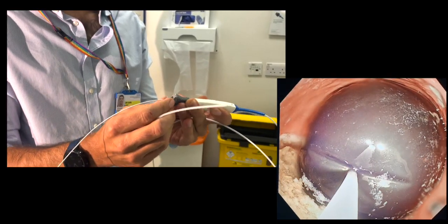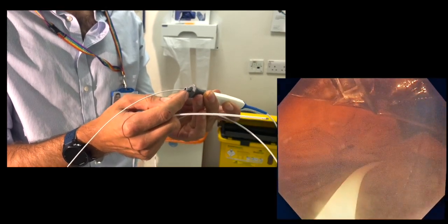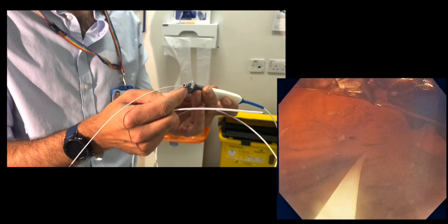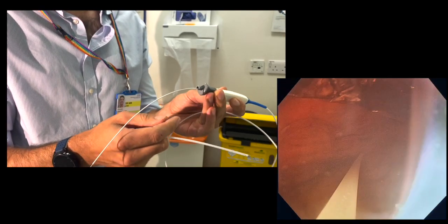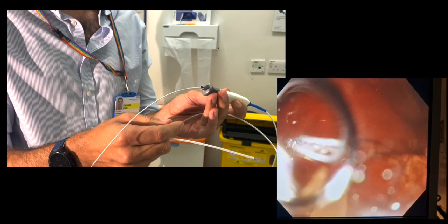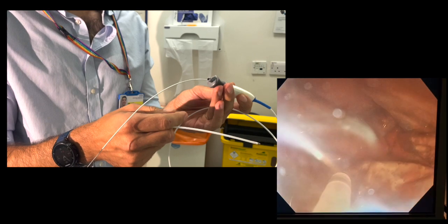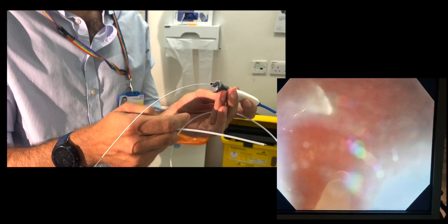Once the needle has been withdrawn from the catheter, it can be connected to scope suction to drain the volume of the balloon. The balloons usually contain between 400 to 550 millilitres of fluid, which is often dyed with methylene blue, so you can see it readily coming up through the catheter.